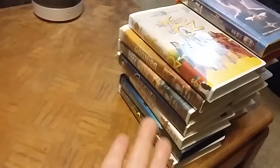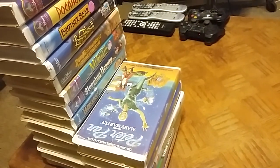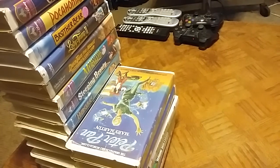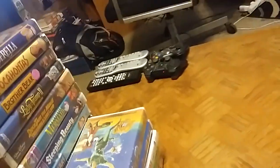Hello everybody and welcome back! This time I have a VHS collection update — my Disney Clamshell Special 4.0. I've done three other Disney clamshell special updates, so make sure you go back in my uploads and check those out in my DVD and VHS collection zone playlist. I want to thank everybody who tuned in, left comments, gave a thumbs up, or subscribed.